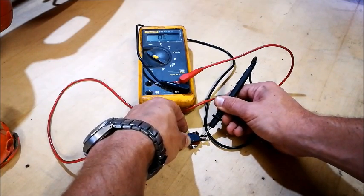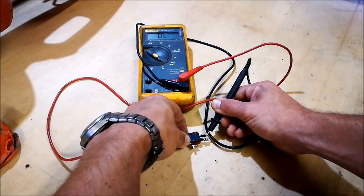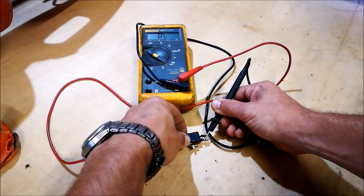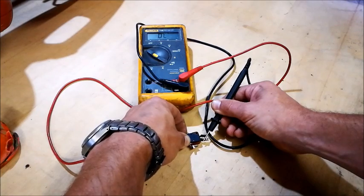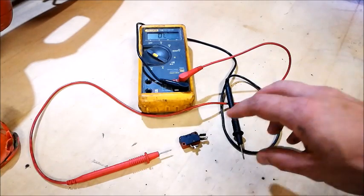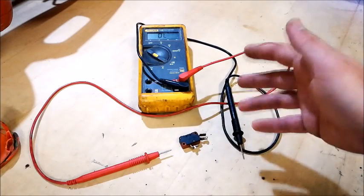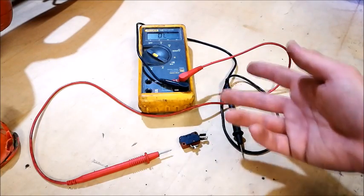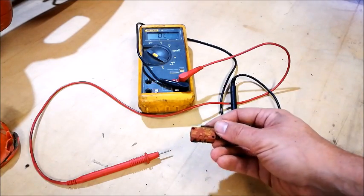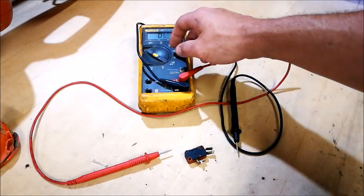It doesn't go through although it should. Sometimes it wants to but it doesn't. That's why when I first opened up the motor before starting the video, I messed around with the limit switch and it closed twice — opened, closed — and I thought it was fixed. But then it stopped working again. The switch works intermittently; it doesn't work as it should. So I'm off to buy a new one.